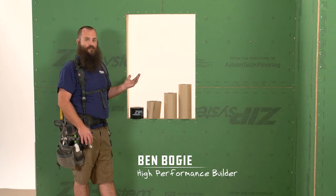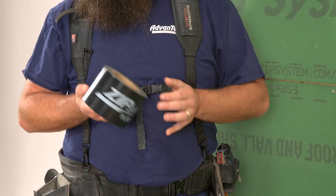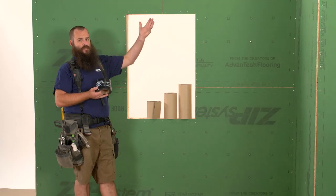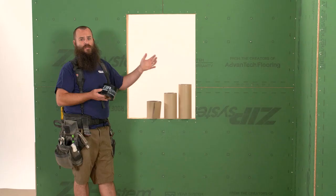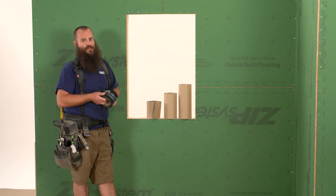The other key component to our system is these pressure-sensitive adhesive tapes. The most common size is the three and three-quarter inch width, which is used to do the seams on our panels. Additionally, we have tape widths in six, nine, and twelve that allow you to do inside corners, outside corners, and the multitude of details you're going to run into on a project.